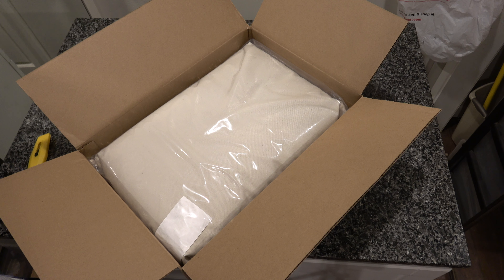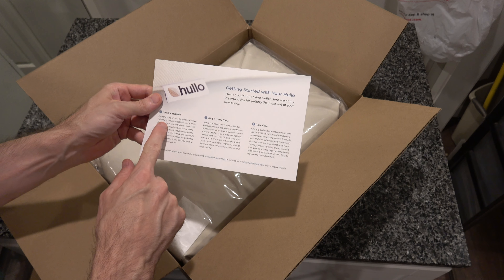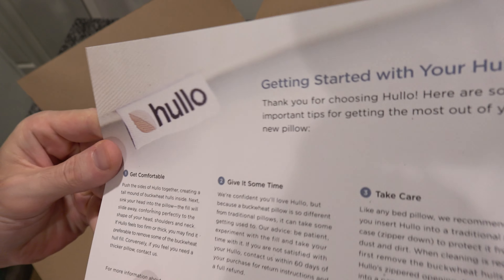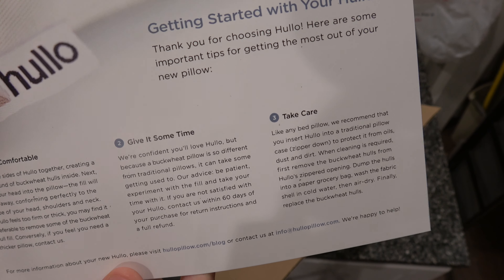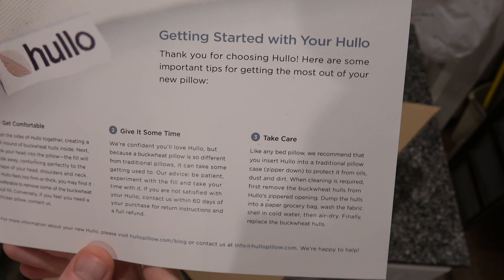Something fell out of here. 'Getting started with your Holo. Get comfortable. Give it some time.' That's always a little bit of a red flag. I don't like it when they tell me to give a product time, because that usually means wait until the return window has closed.